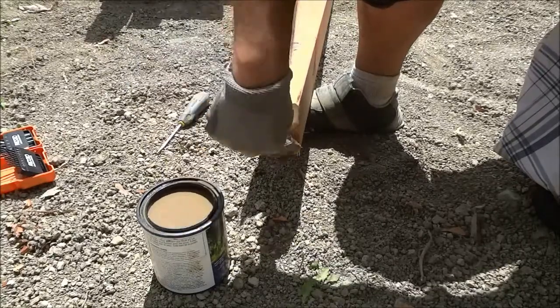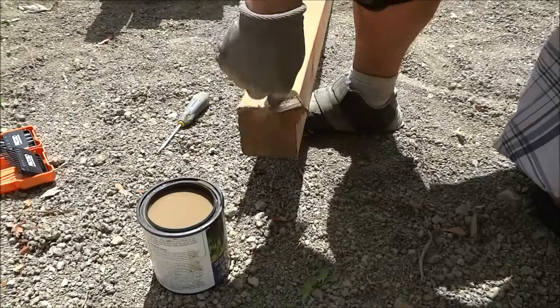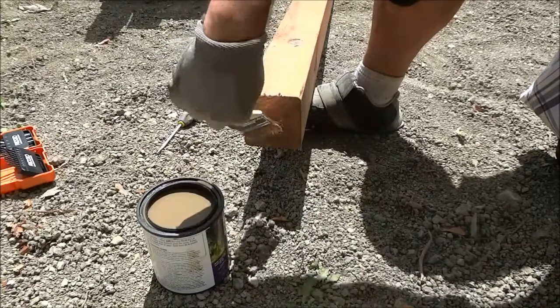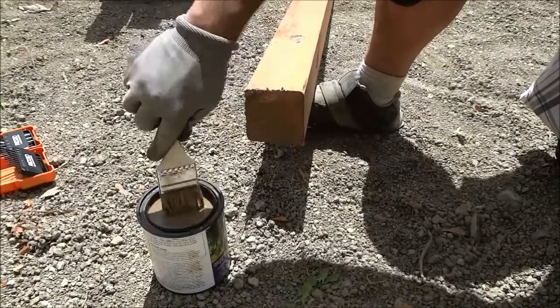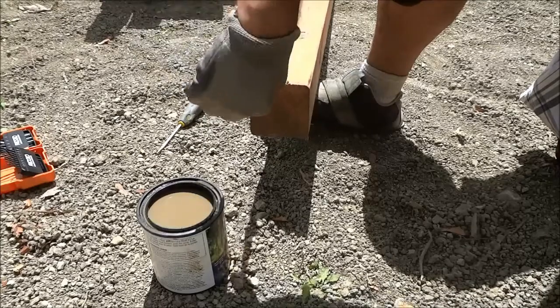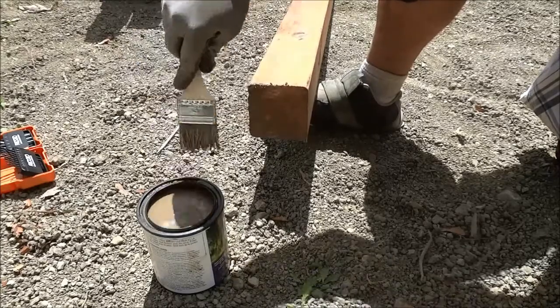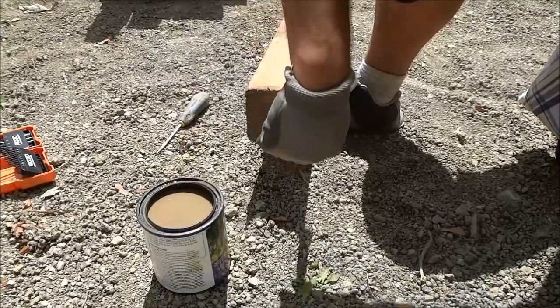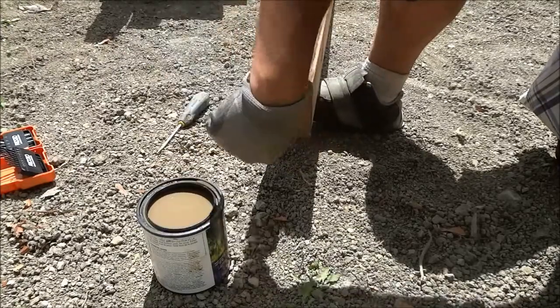I'm just going to continue painting it on. Make sure when you are doing this that you get all of the edges, because it's easy to paint on the main face of the cut, but some of the edges might be exposed — wood without the pressure treatment product on it. So it's very, very important to make sure that you get all of the edges.